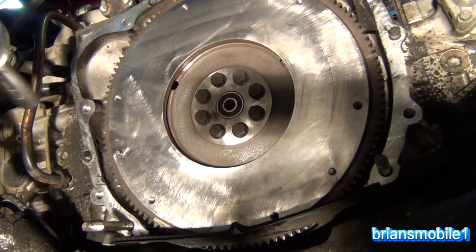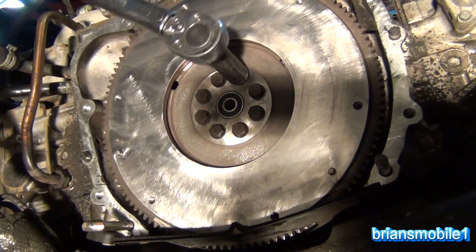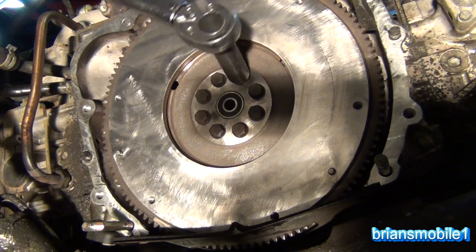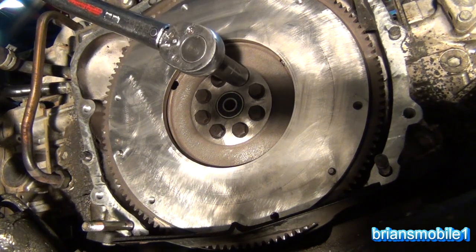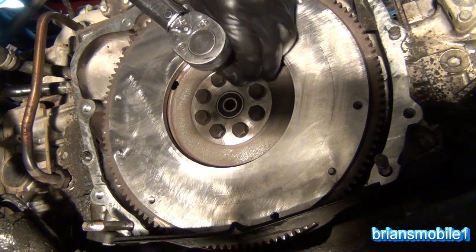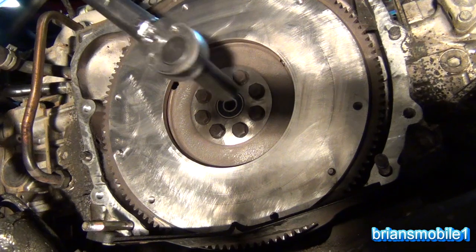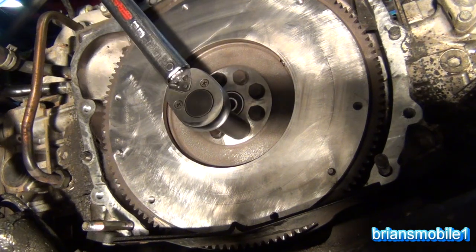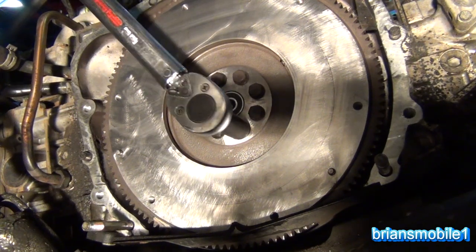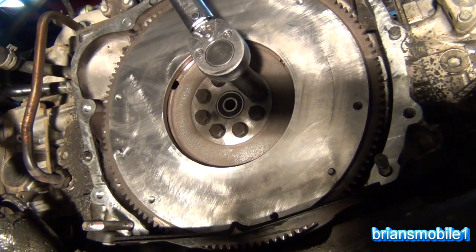Take your torque wrench, take your 14 millimeter socket, set it to tighten, set it to 72 Newton meters or 53 foot pound — garbage units. Just click them down. You want to do it in a star pattern. I already did these, but do four of them that are opposite.